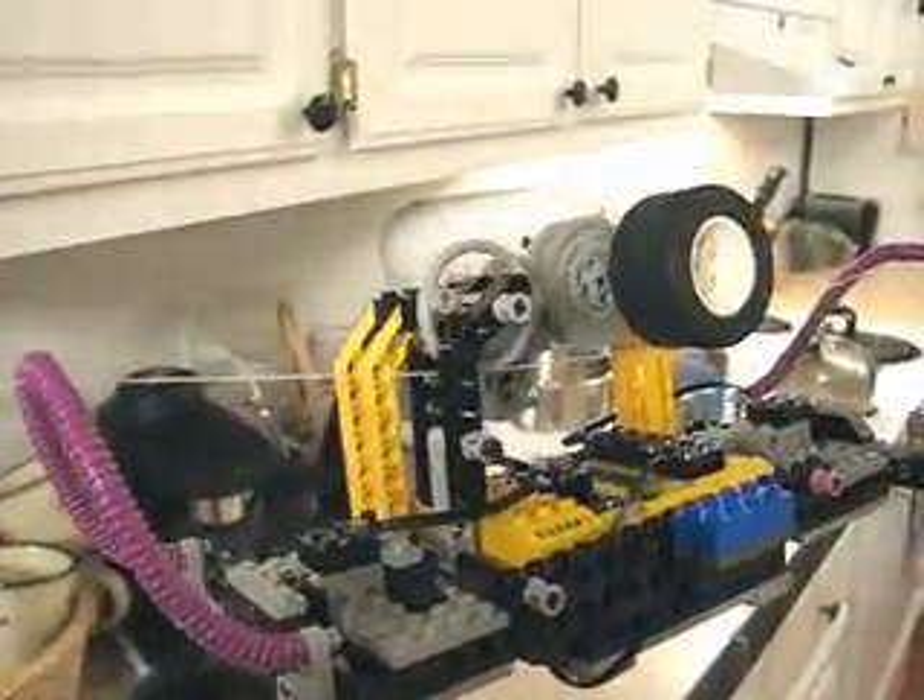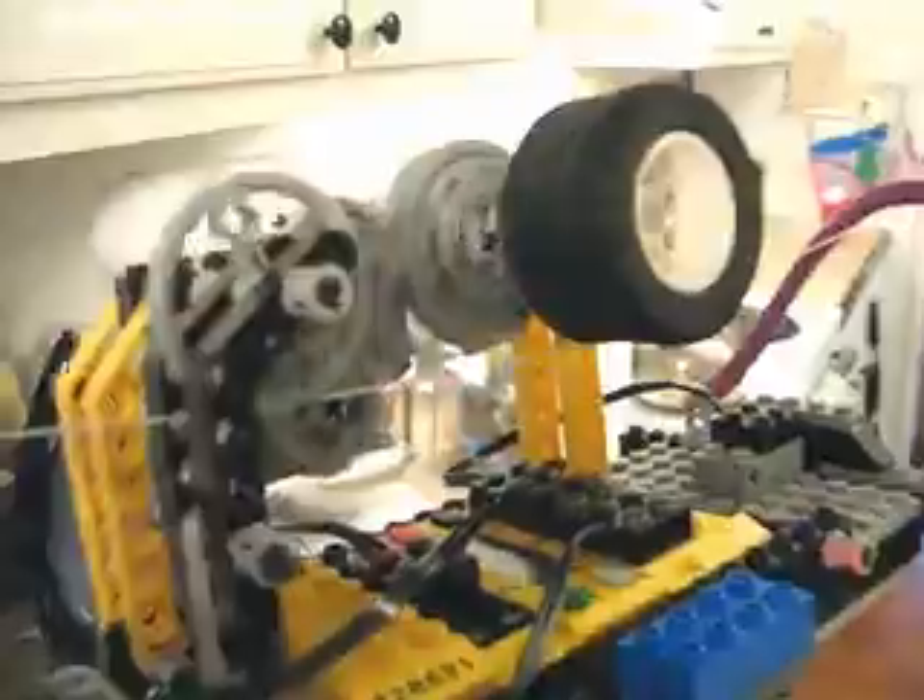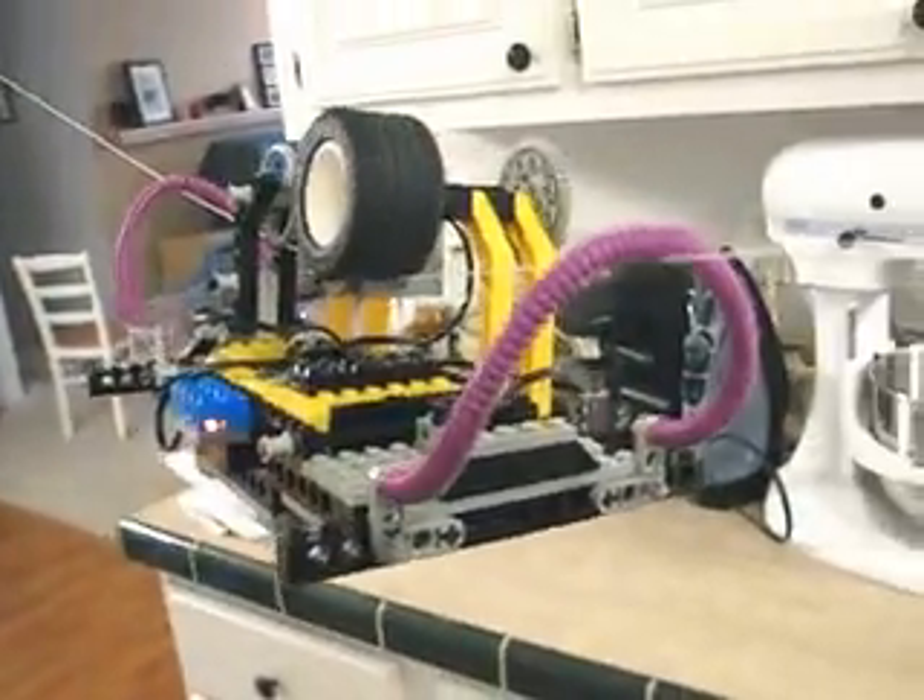And when it hits one of the touch sensors it goes into the red. So what are the purple things? The purple things are the touch sensors.